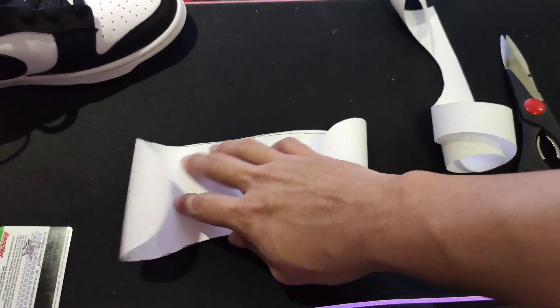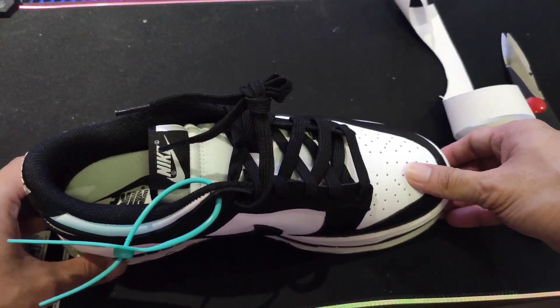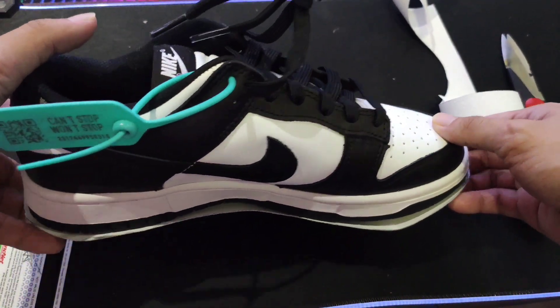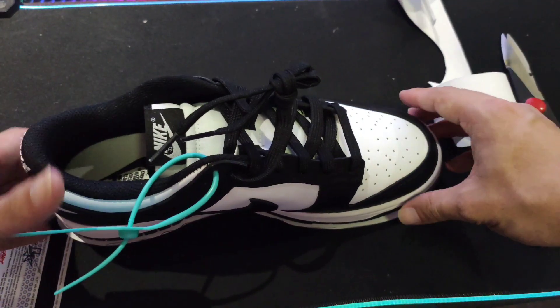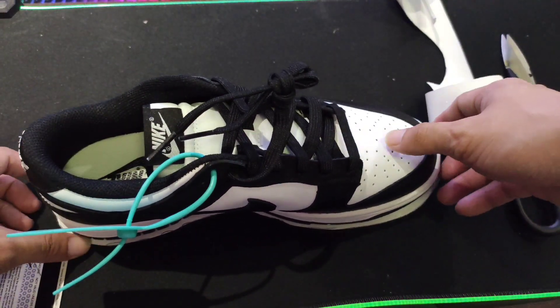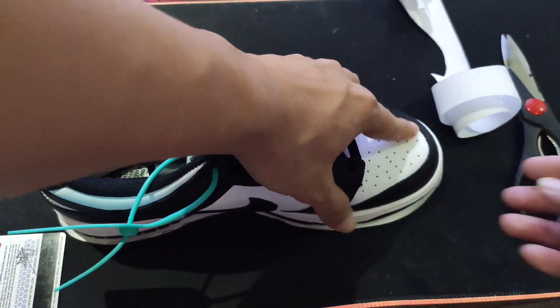Ipapatong muna ang inyong sapatos. Inuulit ko: lalagyan nyo siya ng allowance na one-third, para hindi kayo magsisisi sa huli. Para maprotektahan na rin yung gilid ng sapatos.